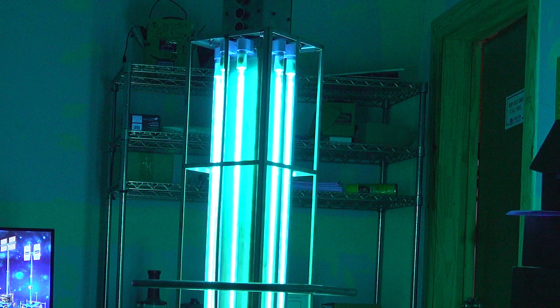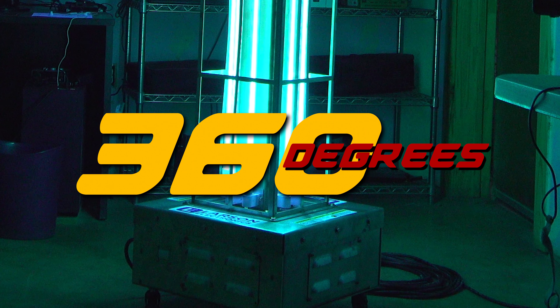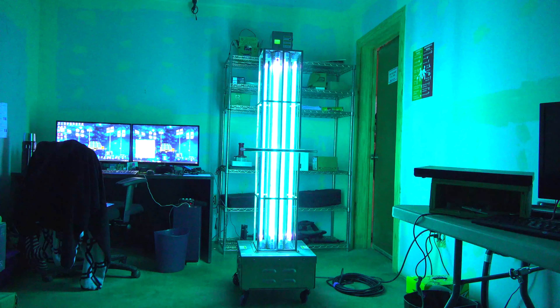Standard models in this series feature vertical UV lamps that provide full 360 degrees of coverage. Motion sensors make disinfection safer by automatically turning off the system upon sensing movement in the surrounding area.